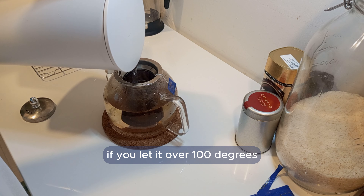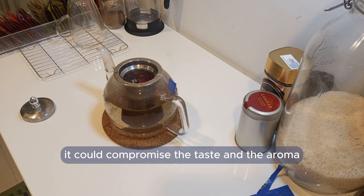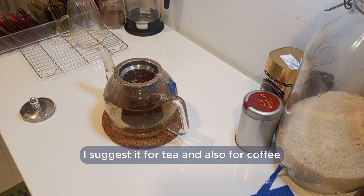If you let it over 100 degrees, it will compromise the taste and the aroma. I suggest this for tea and also for coffee.